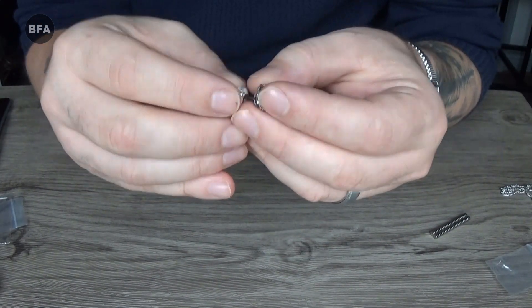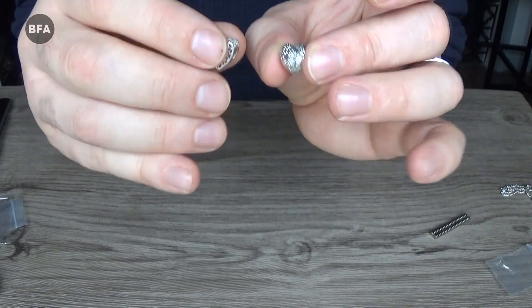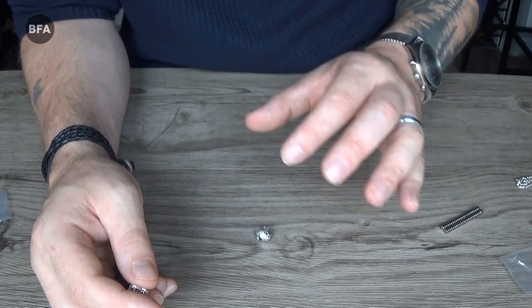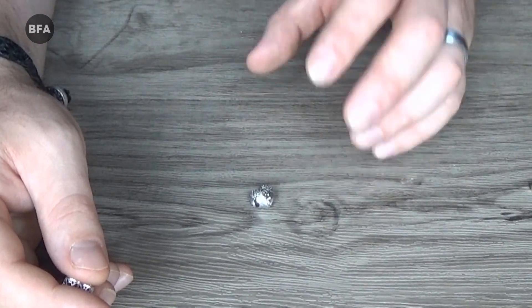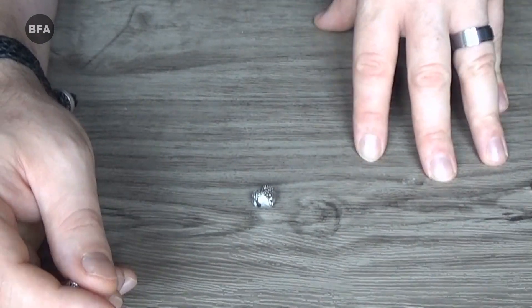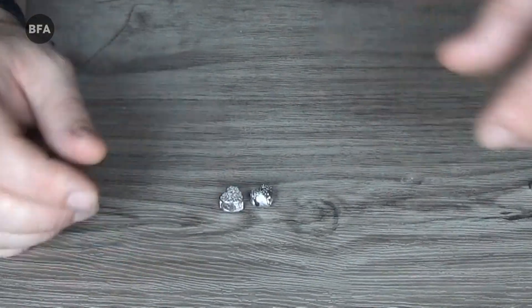Another way — which I'm not going to demonstrate because the items are small — is to get a block of ice, put your item of jewellery on a plate, and put the ice on top. If the ice melts rapidly, it's sterling silver. If it melts pretty slowly, then chances are it's not silver at all. So yeah, that's another way.